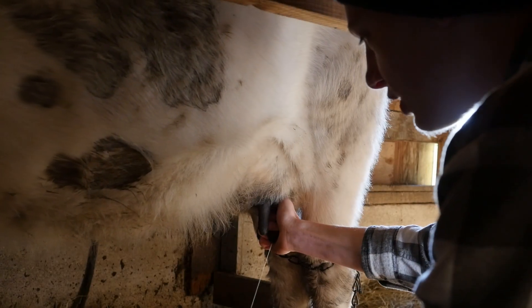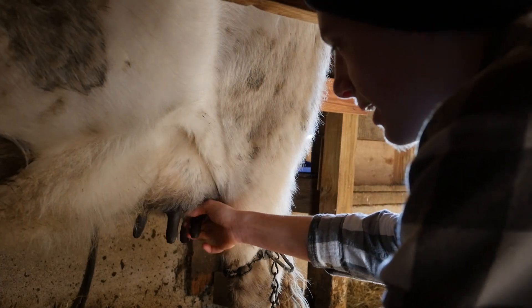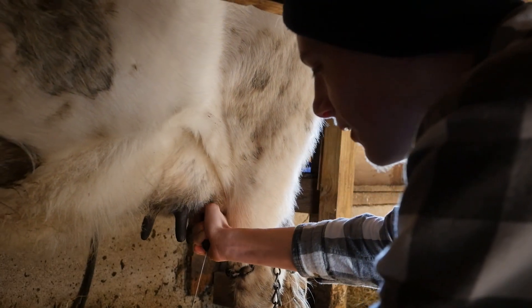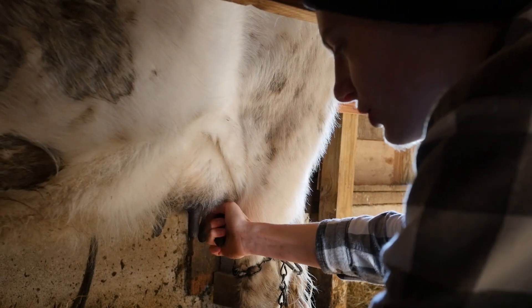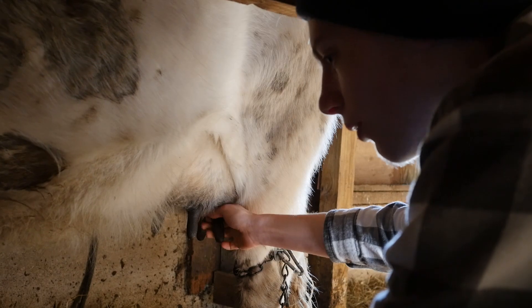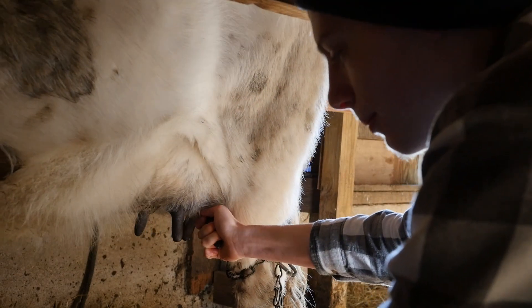So in essence, our cells have hacked the system — they found a way to keep making lactase even after they were supposed to stop. These mutations have occurred so that we can keep drinking milk even when we're adults, even though we're not supposed to be drinking milk anymore.